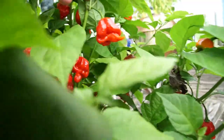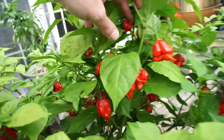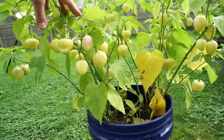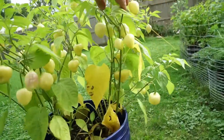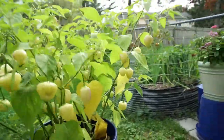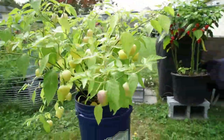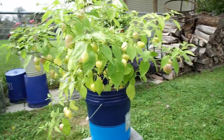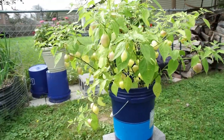These are some seriously hot peppers — it's just loaded. Here's another Sugar Rush Cream; I think there are two plants in here. There's gonna be a lot of peppers, maybe 50 or so.